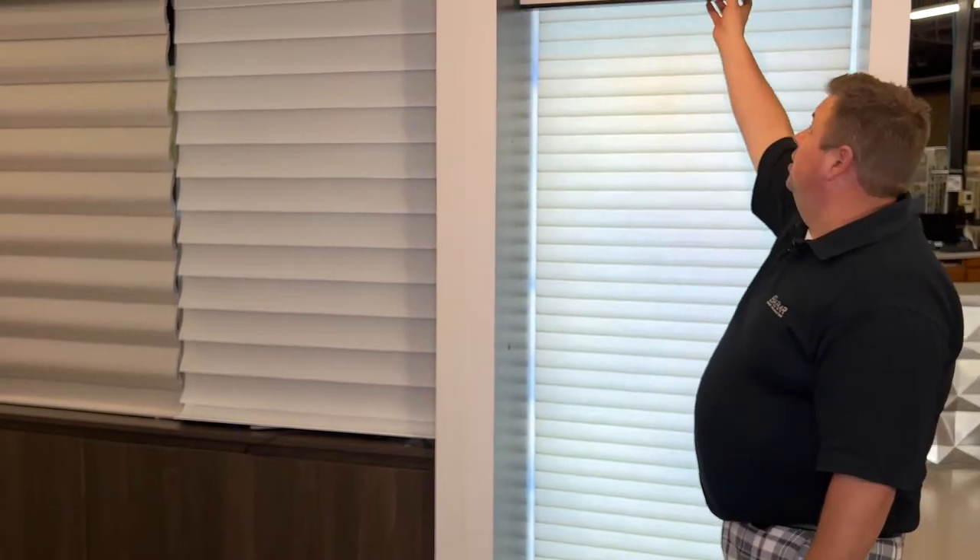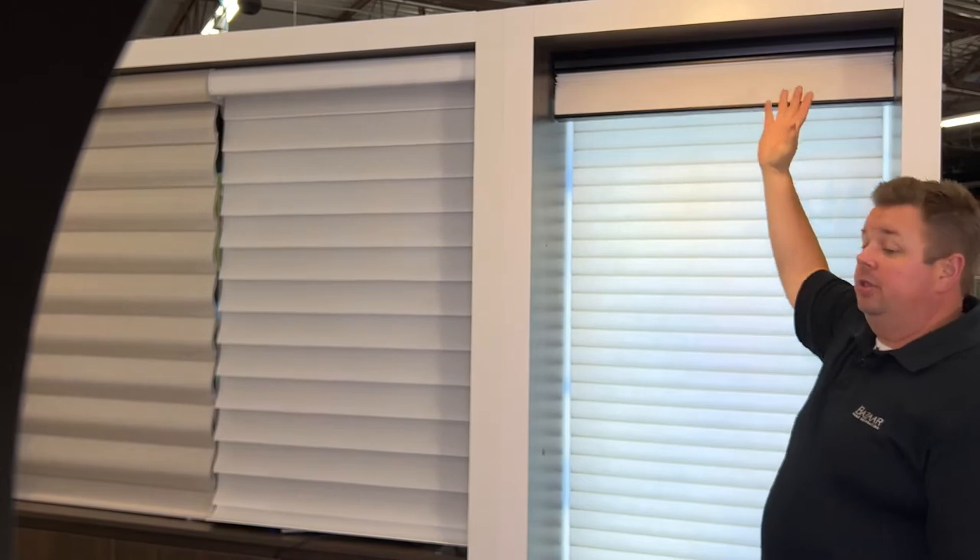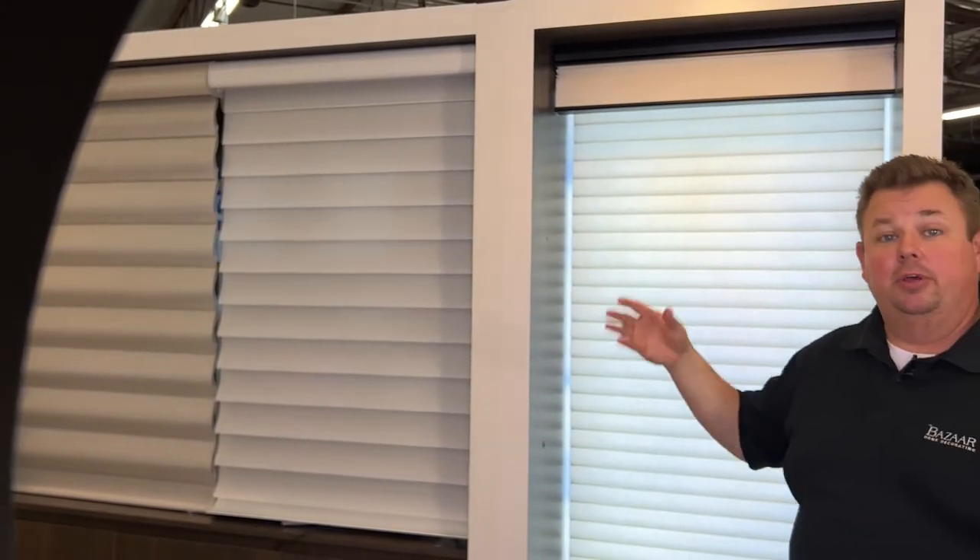Dan from Bizarre Home Decorating, and today we're talking Hunter Douglas Power View shades and resetting the limits on a shade — because occasionally we'll take a shade out of a box, go to hang it, and all of a sudden the shade is not all the way up to the top. It's hanging down here when you hit the all-the-way-up or open button.